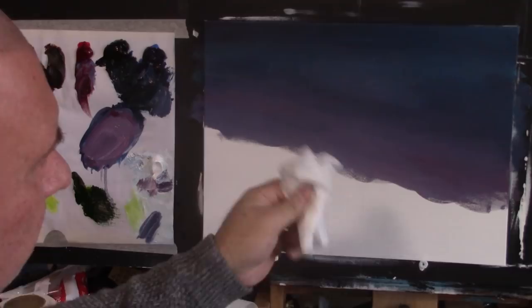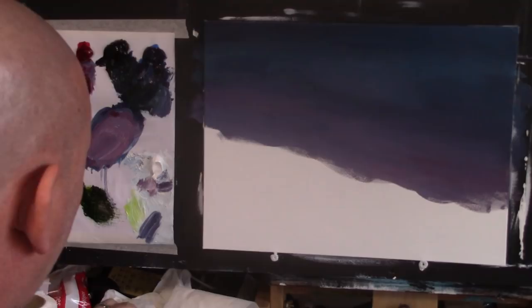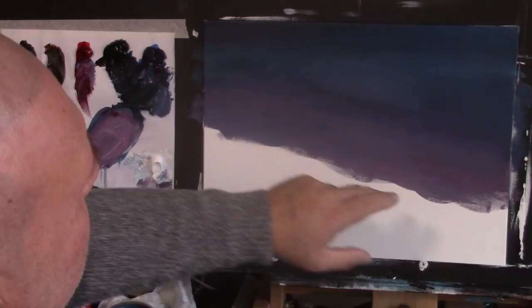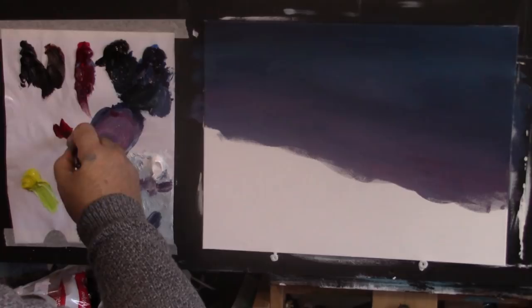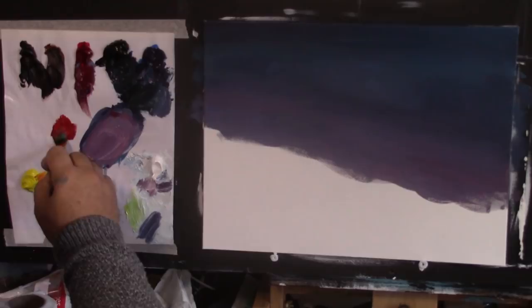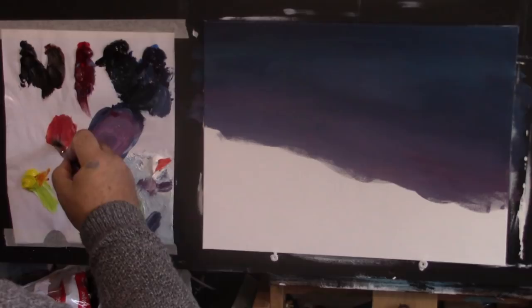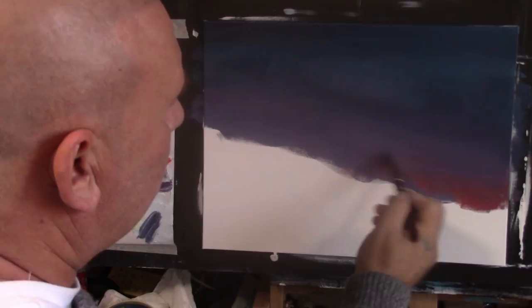I'm going to wipe the brush and squeeze it between a bit of tissue. I want that really dark up top, and now I'm going to put some nice bright colours in. I'll dip it into a little bit of thinner and squeeze it between some tissue paper. Now I'm going to make a nice red colour. I'll get some Alizarin Crimson and a little bit of yellow, mix that in, add just a touch of white, and using just the corner of the brush with some thinner, start adding this lovely reddish colour.